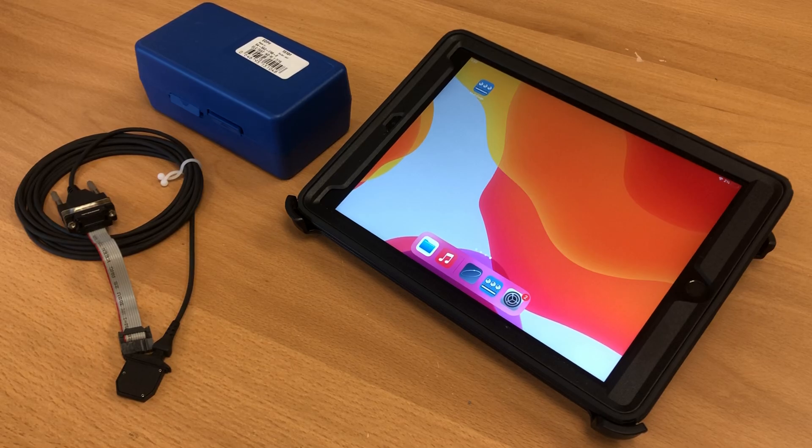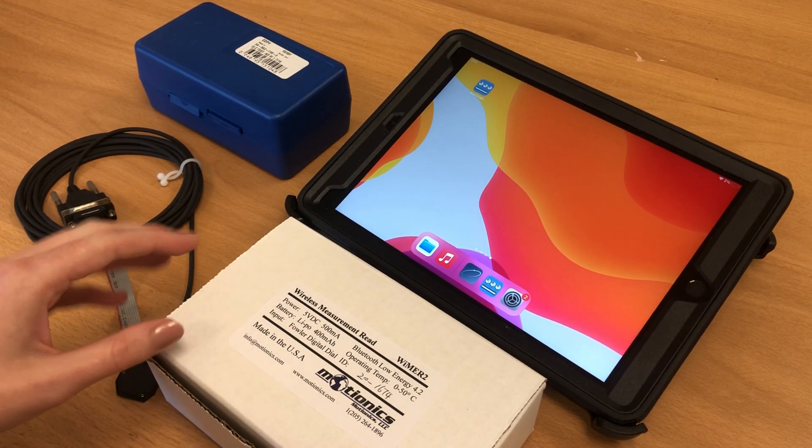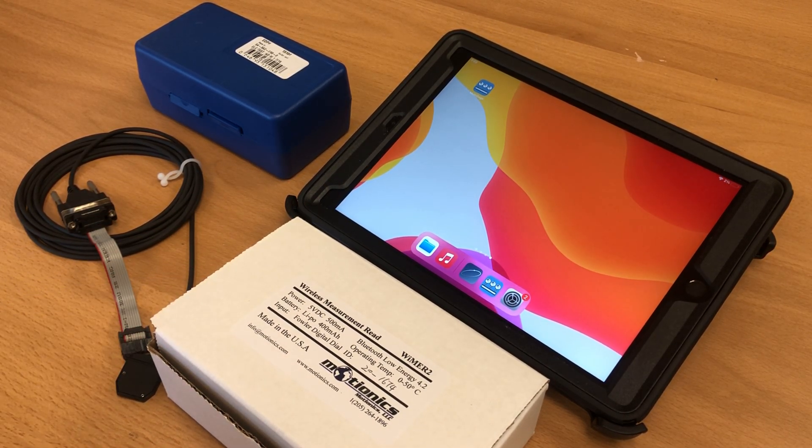Hi guys! Today we're going to be doing a demo of Motionix Wimer 2, which is short for Wireless Measurement Read Series 2. It is a Bluetooth transmitter that can connect to Fowler and Sylvak instruments, such as this one here, in order to read, record, and save measurements wirelessly.